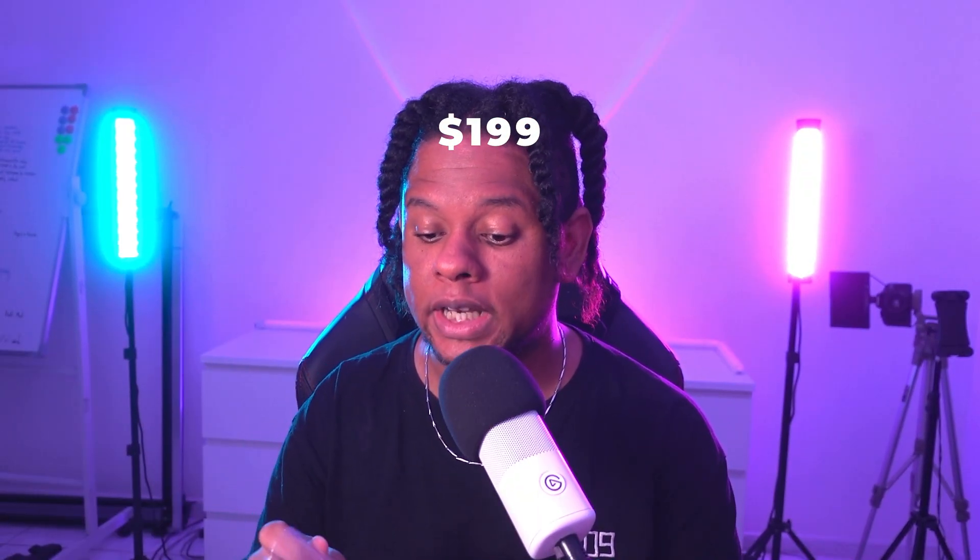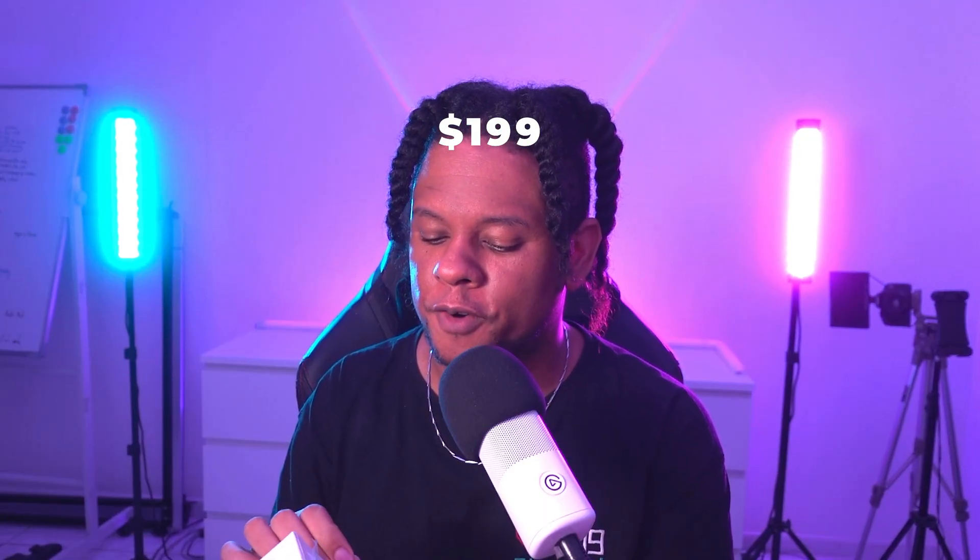There are some pretty interesting claims for this camera, but the biggest draw for a company you might not know is going to be the price. It currently retails at $199, which is really not bad for a 4K large-sensor camera. Do keep in mind it's 4K at 30fps and 1080p at 60fps.